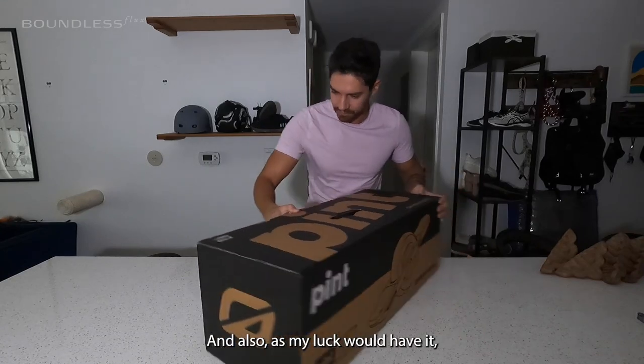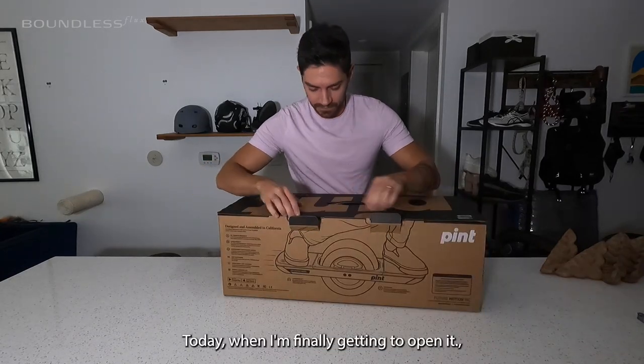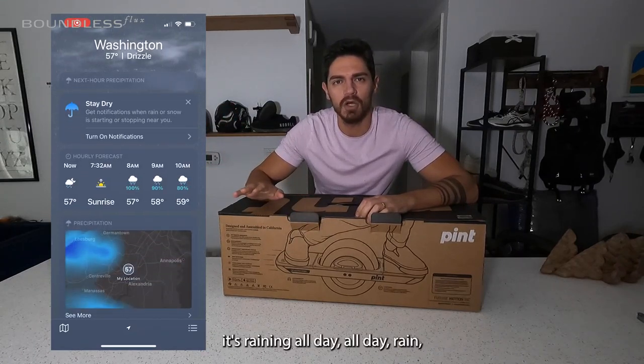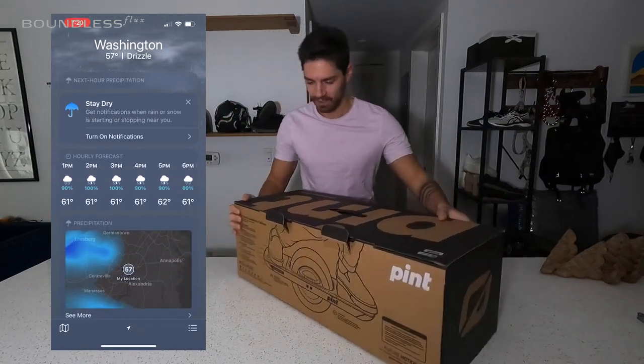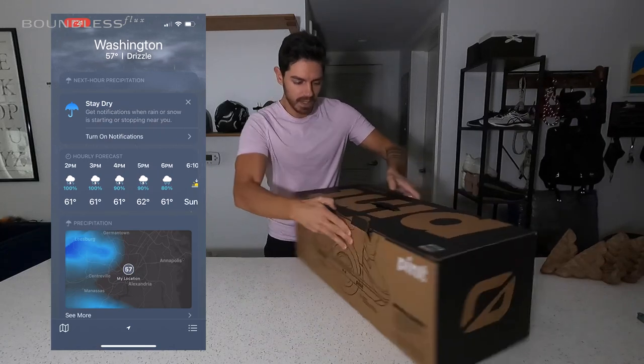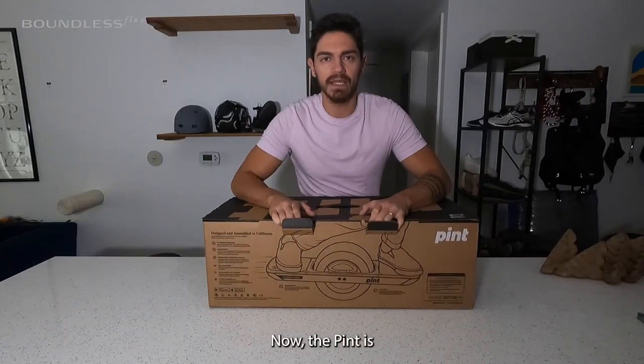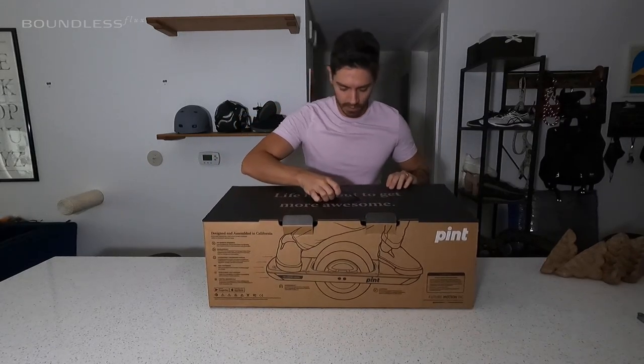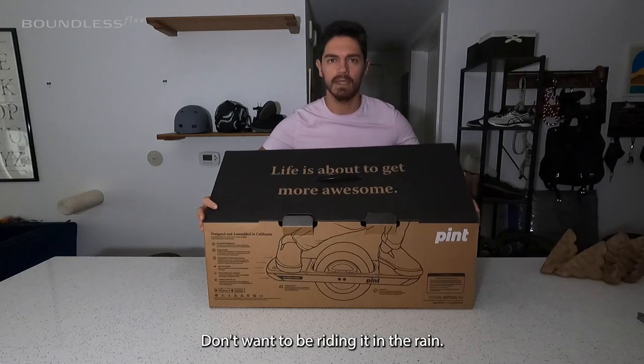Today when I'm finally getting to open it, it's raining all day. All day rain, of course. Now the Pint is water resistant, not waterproof. Don't want to be riding it in the rain.